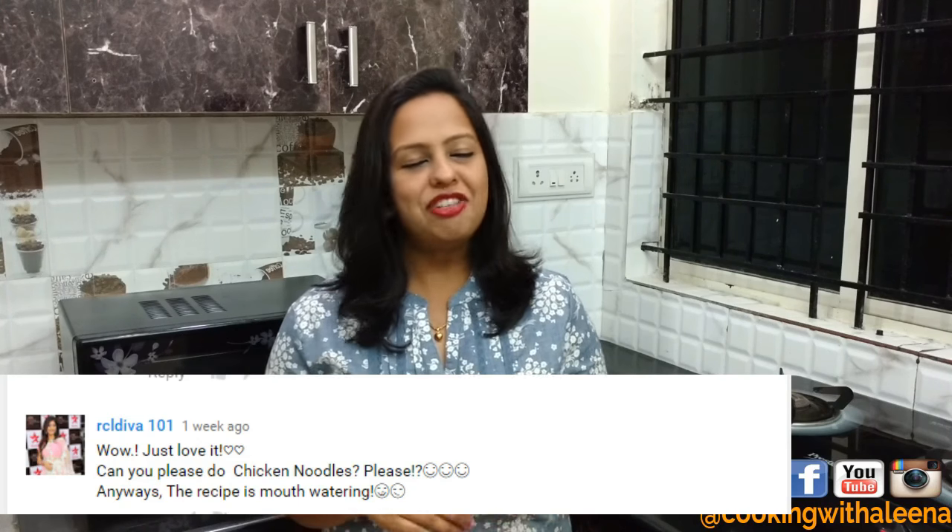Hi and welcome to yet another new episode of Cooking with Alina. Today I am going to be sharing with you one of my favourite recipes of all times — my version of chicken haka noodles. What makes this recipe even more special today is the fact that it has been requested by one of my viewers. It really feels nice when viewers give in recipe suggestions because that's one way of staying connected with each other.